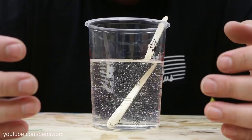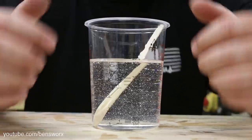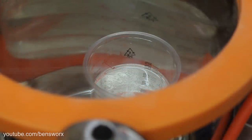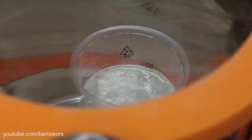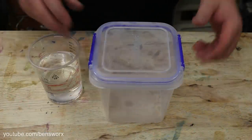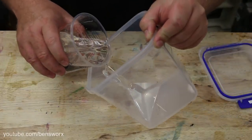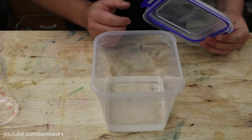For this first pour I won't be putting it in the pressure pot, so to get rid of the bubbles I need to degas the resin. I'm going to do that in my vacuum chamber. Now that we're degassed, let's pour it in. We'll just leave this to cure and check on it later.